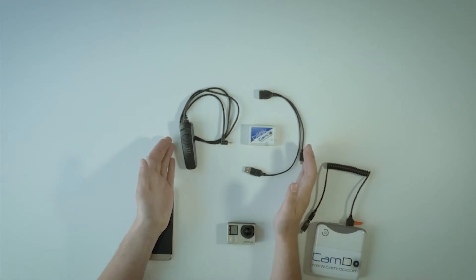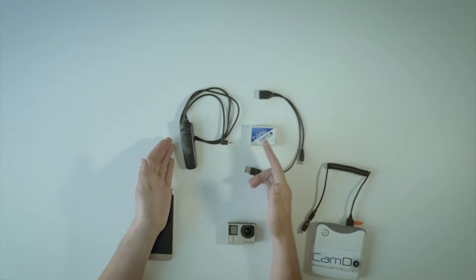This is a setup guide for Blink. Blink includes the items shown here: the Blink controller, remote, and update cable.